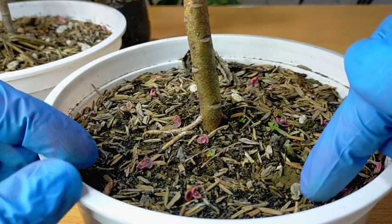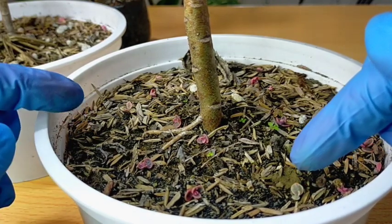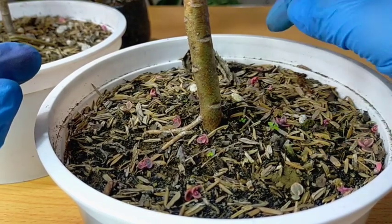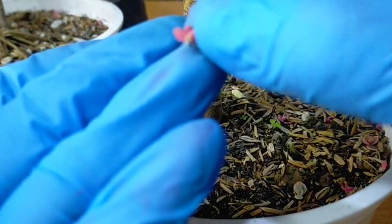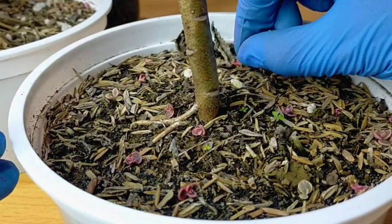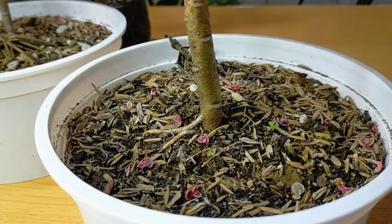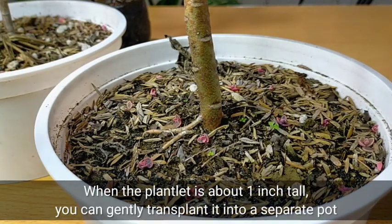We also have this one — this is one we've seen here for a long time. Some are new ones. When I tried to move them, some offsets immediately fell off. And you would see here that this one already has roots too. So anytime soon, we'll just leave it there and it will really grow into a new Pink Butterfly. Usually, once they reach about one inch in length, we can simply separate them into their own new pot.